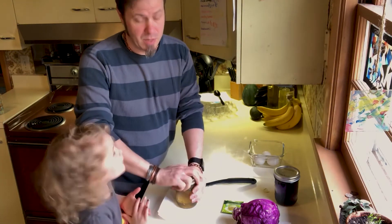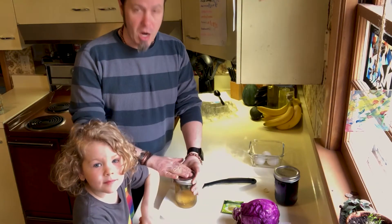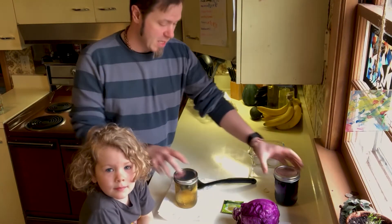If you get messy, that's okay — you just gotta clean it up. We're gonna put lids on these, because it takes a while when you're doing the natural style for the color to soak in. We're gonna put these in the fridge and we will see you tomorrow to see what we get.